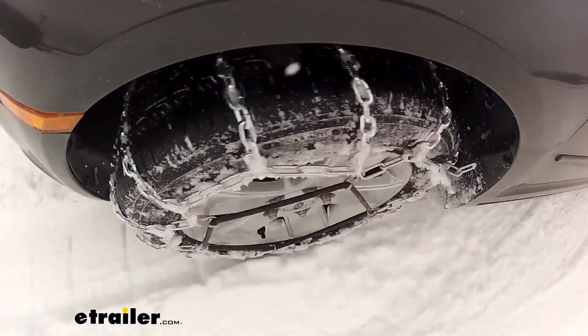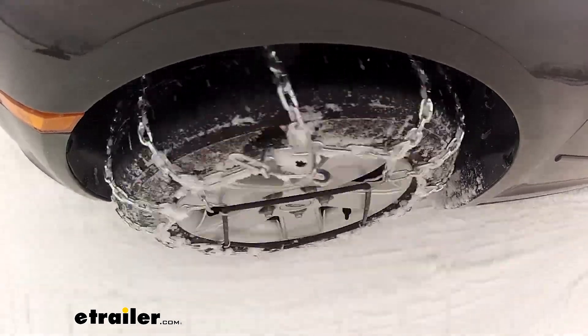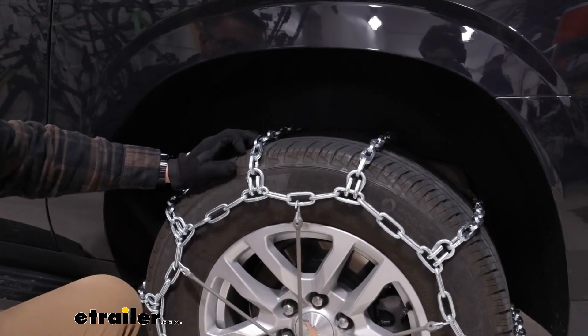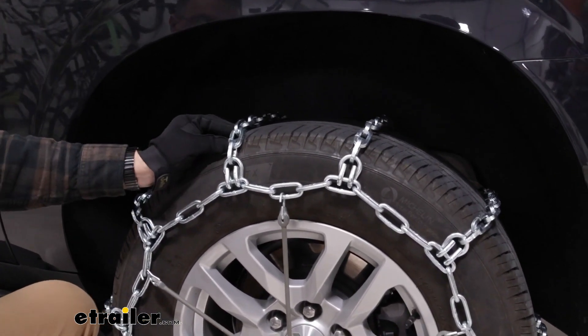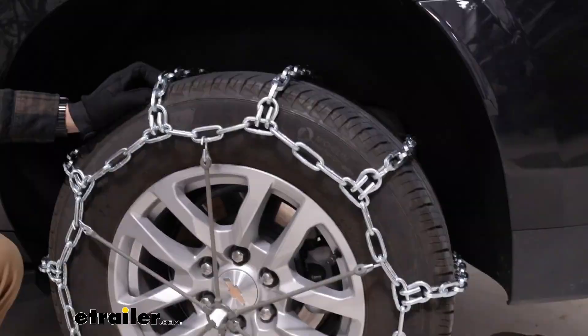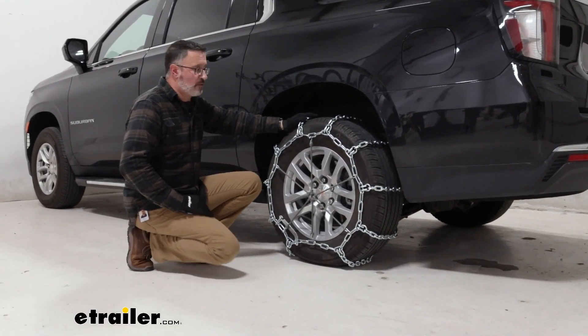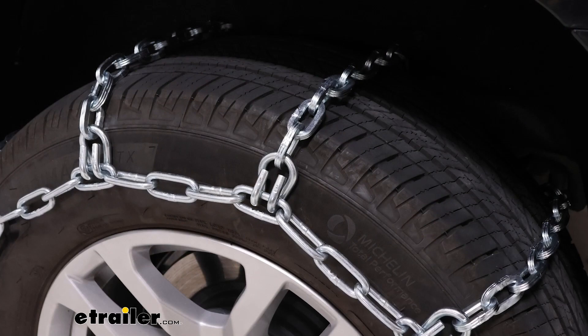The ladder style chains are definitely going to be better for stopping and starting, but you're gonna feel them going down the road. These Square Links are made up of a nickel manganese alloy, which gives you better corrosion resistance. These chains do have a pretty high profile once they're mounted on the tire. You're gonna want to watch if you have clearance issues in the back, the front, and on the inside.